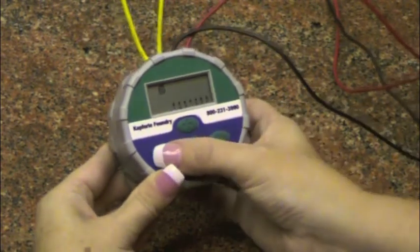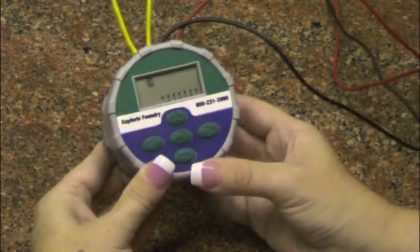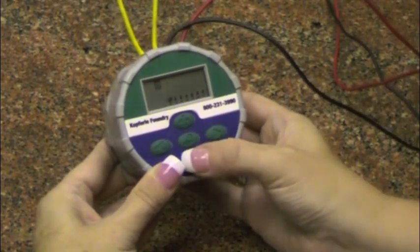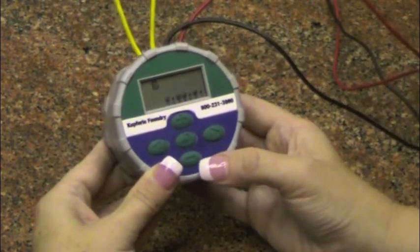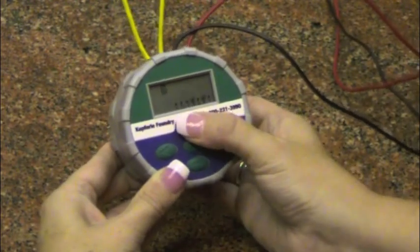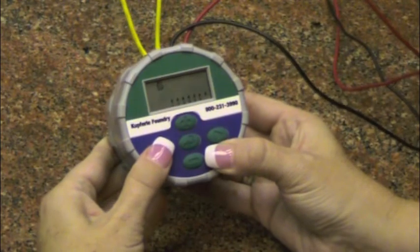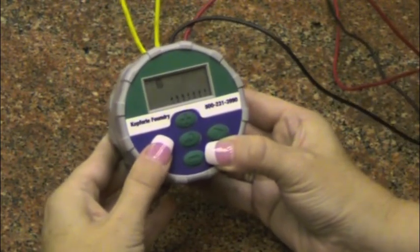The open water drop icon represents an on flushing day. The closed water icon with a slash represents an off flushing day. Press the minus button to cancel flushing on that day, or plus to allow flushing on that day. When pressing the minus or plus button, the cursor will automatically move to the next day, or you can press the right arrow key to advance to the next day. Repeat until all desired days for flushing have been selected.